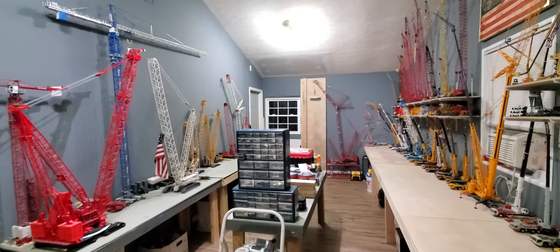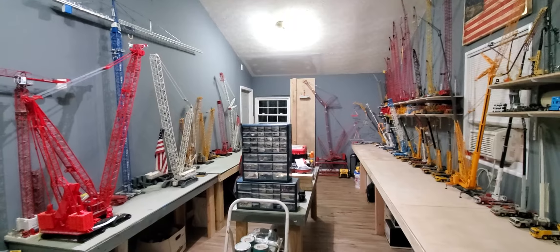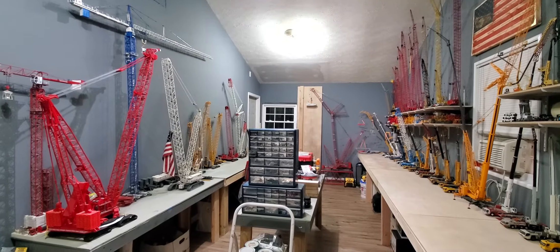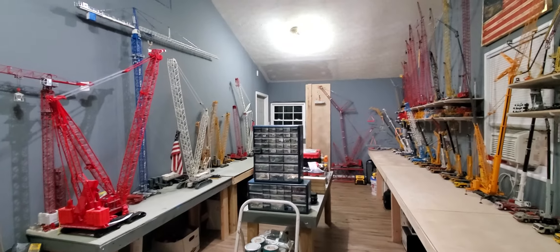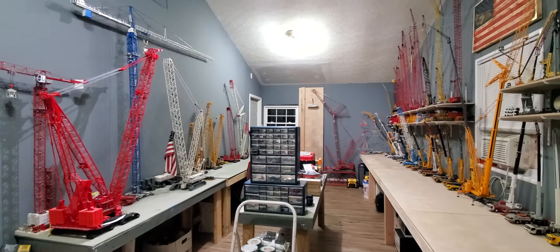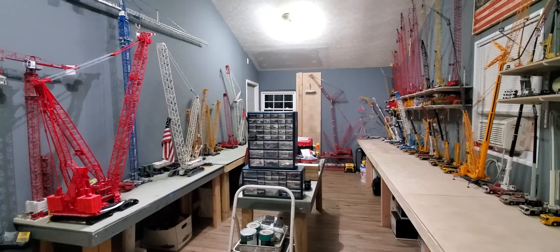I may have one crane coming for Christmas — it'd probably be one of the new Link Belts. I don't know which one it would be, but one or the other. I'm just really looking forward to toy fair next month to see what new models come out. Hope you enjoyed it, thanks for watching.